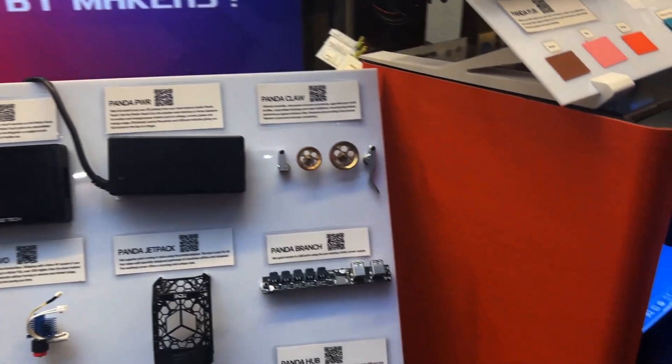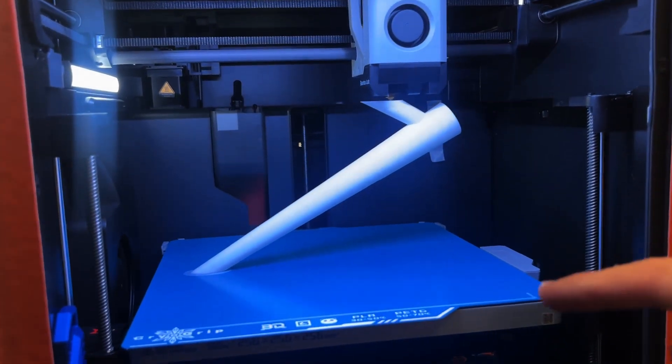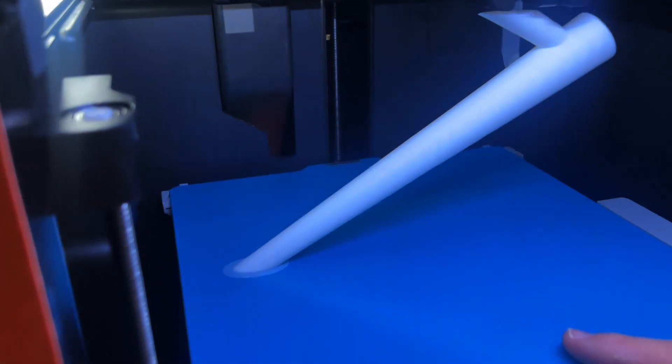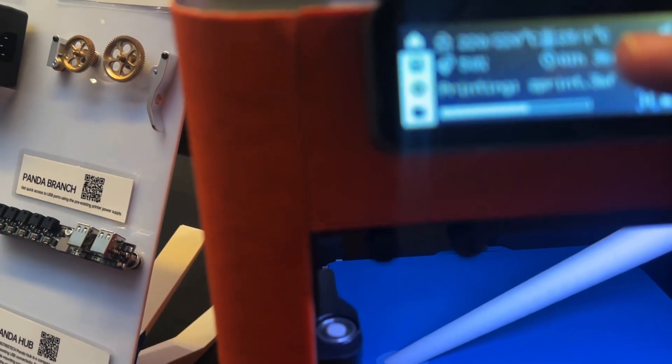We have this over here — have a look at that print going on. That is our Cryo Grip build plate — feel it and tell me if it's hot or not. It's cold! Why is it cold? Have a look at the temp — it's printing at one degree Celsius. There is zero heat on here, and look at what it's printing. Pretty nuts, right?